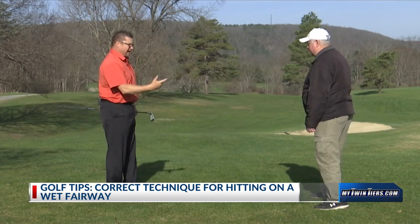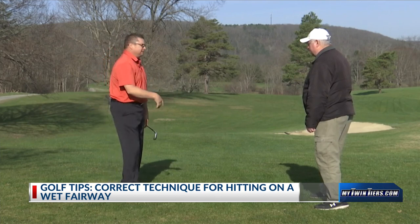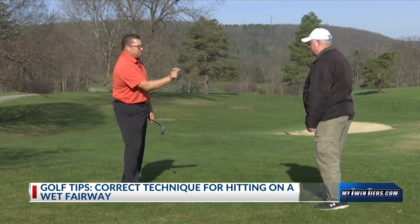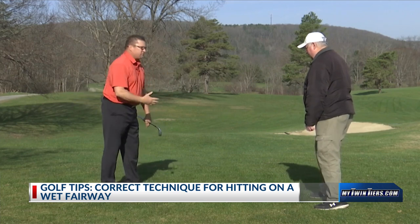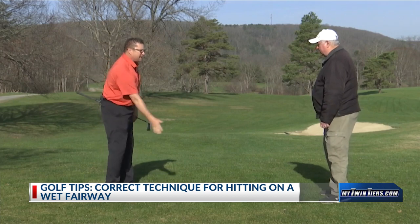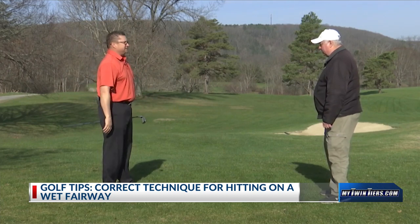Hitting fairway woods and hybrids really helps. So instead of hitting an iron, you might take a hybrid and choke up on it, because it has a really flat bottom to it so it skips along the grass. What we're trying to do is get it as flat down at the bottom as possible — shallow it out instead of coming in steep when we get into really wet conditions.